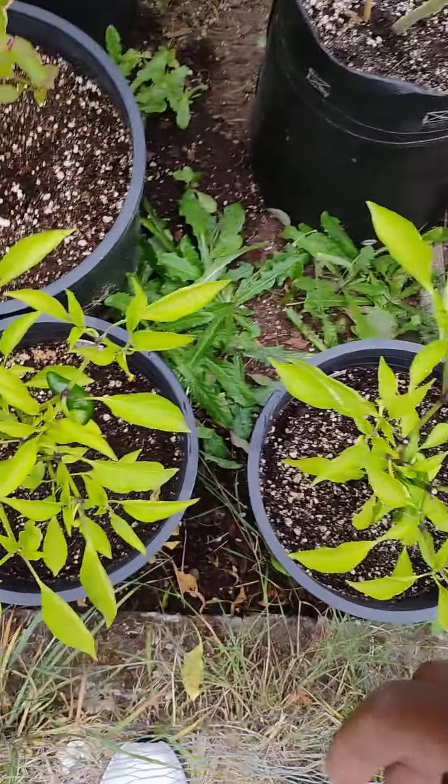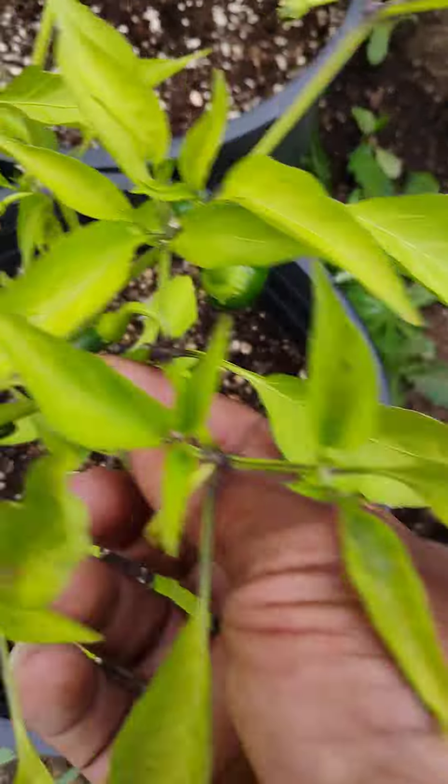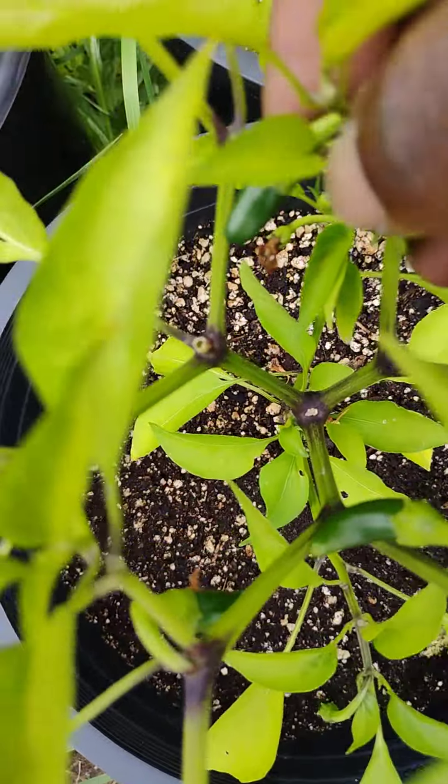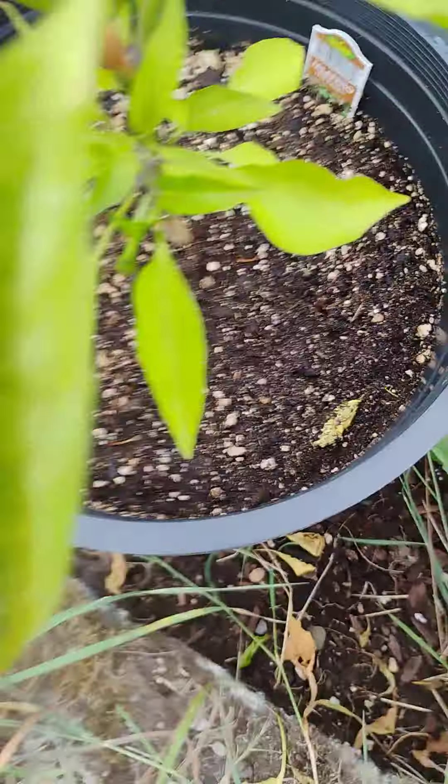I harvested my jalapeños the other day, and as you can see, new sprouts going just fine. There's another one here, there's one here. I'm going to let this one get a little bit bigger.